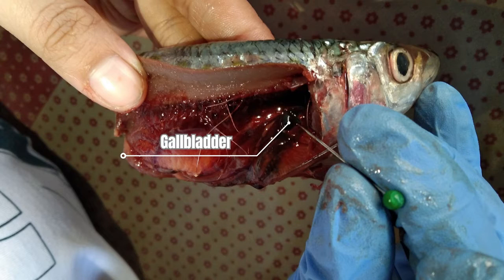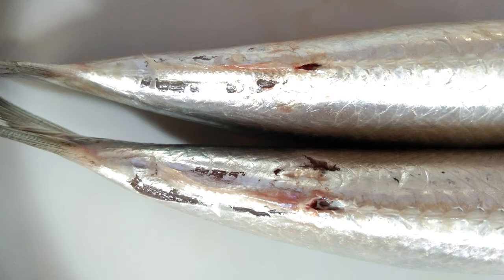And this is the gallbladder. The liver produces bile which is stored in the gallbladder until a bolus passes the stomach, at which time the bile is expelled into the intestine. Bile contains waste products of liver activity which pass out of the fish in the feces. Lastly, the anus is where the waste exits.